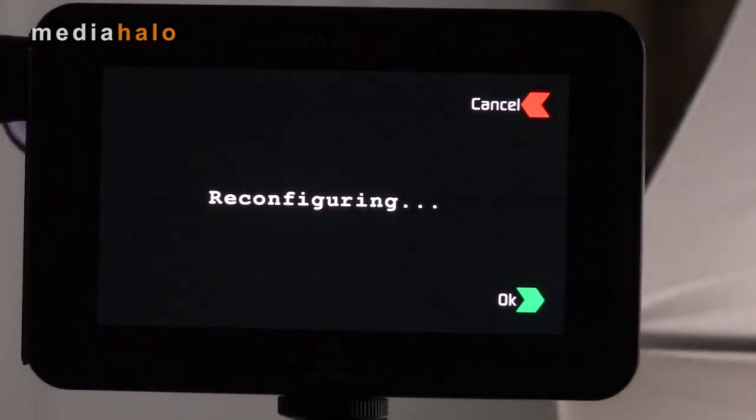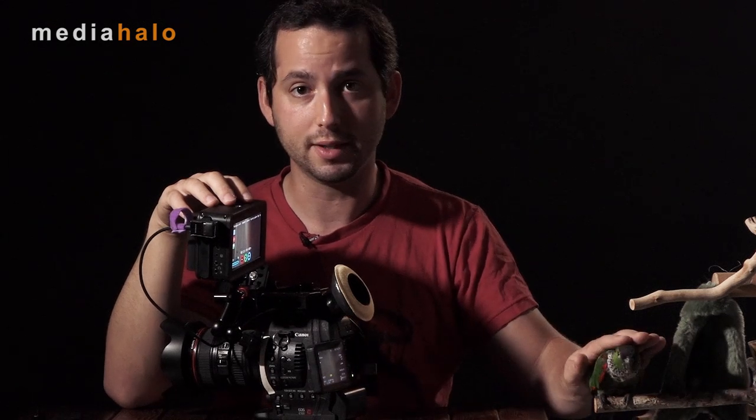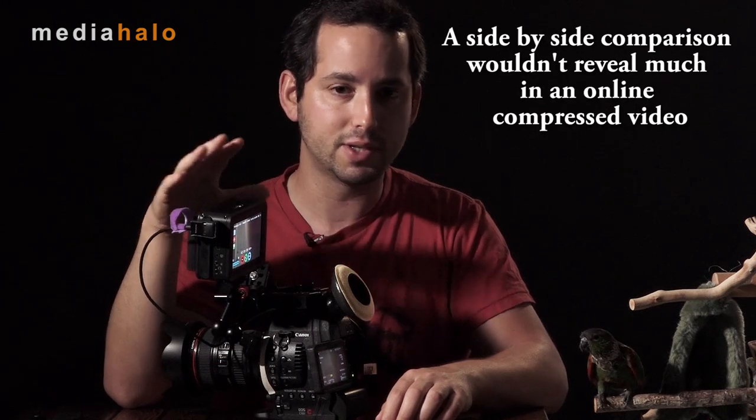One of the nice things about Atomos is they give you a lot for your money — two codecs, not just one. You can choose from ProRes or DNxHD. I'm not going to get into a debate of which is better or why they're better than internal recording, but suffice it to say both options are definitely better than internal recording. The options to record to DNxHD or ProRes 8 or 10 bit are far superior. Even though most cameras like the C100 are only outputting 8 bit, if you're going to do heavy effects or color grading, it's always a good idea to record to 10 bit. You're not getting a magical 10-bit upgrade, but you are getting that headroom which helps to not degrade the footage while grading.